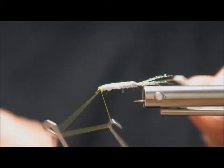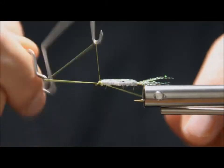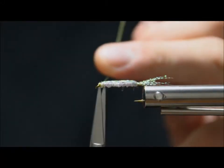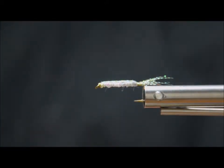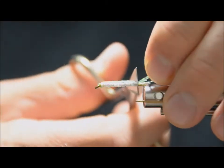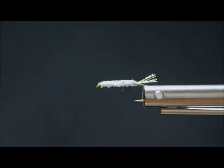Simply whip finish — I always like to do two whip finishes on most flies I tie. So that's the tying part of this fly, it's super simple. You can trim the tail now or later — I know where I want it so I'll trim it now. That's most of this fly already.